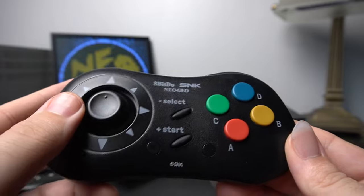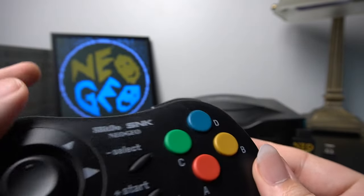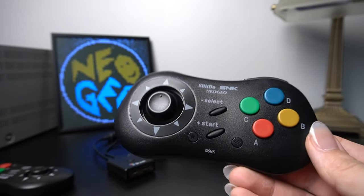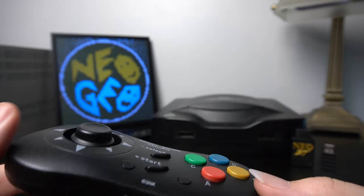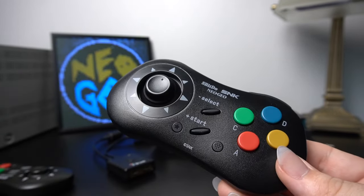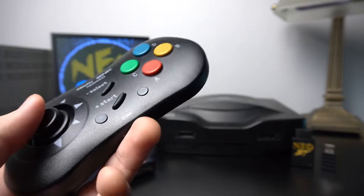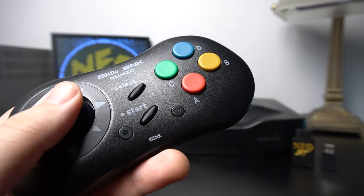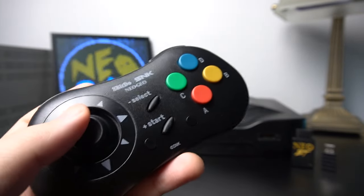Honestly, when you're doing quarter circles and stuff in your fighting games, it doesn't really make too big of a difference. I've spent a lot of time with this controller and had a lot of fighting game sessions with it on both the Neo Geo hardware and other things. I really do love this controller — it's fantastic. It's a pretty much perfect authentic experience for your Neo Geo CD pad, except for one thing.